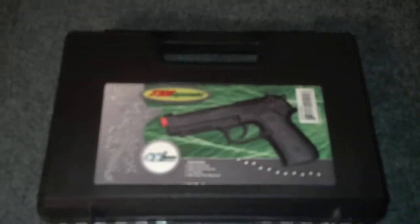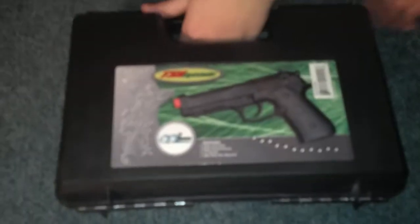Today I will be doing the review on the TSDCO2M9 that I got off of Amazon for $38. It is protected by foam in the case — you just lift up the foam and you'll find the manual under one of the foam sides.